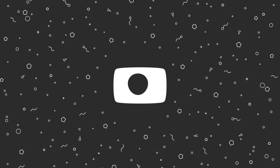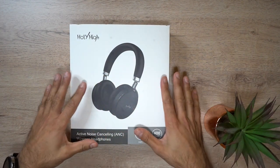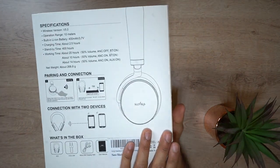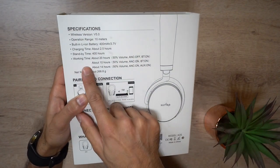I really like the very clean, minimal look of the packaging. It kind of reminds me of Apple devices with a plain white background and just a picture of the device. Let's go ahead and open this up — but quickly have a look at the back.